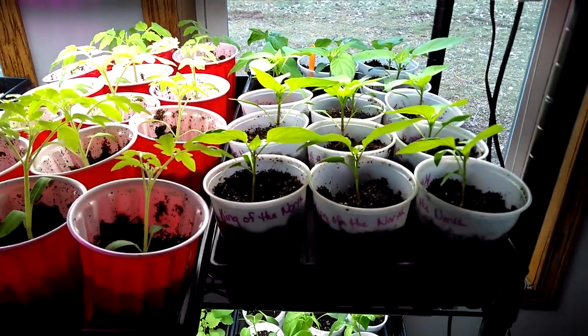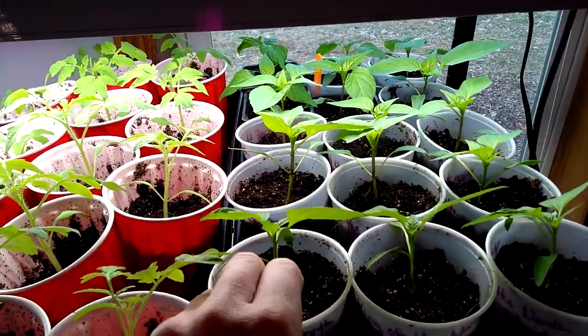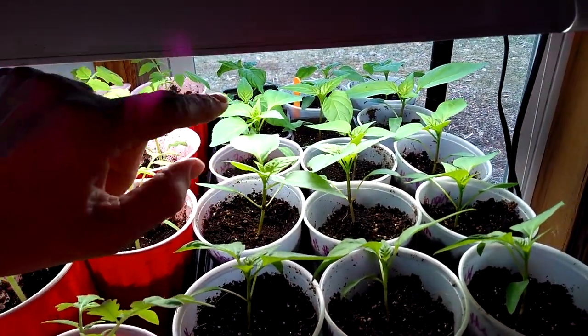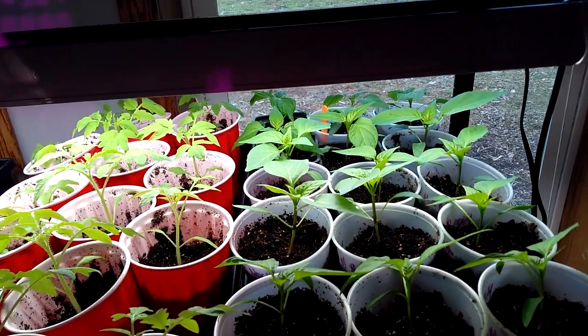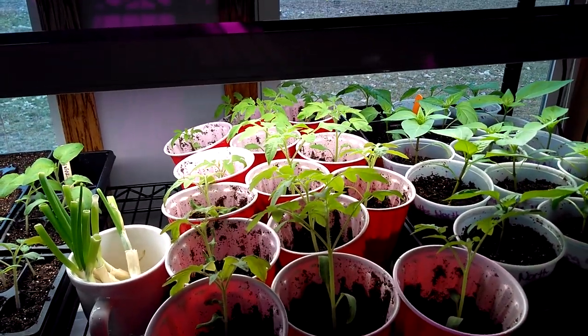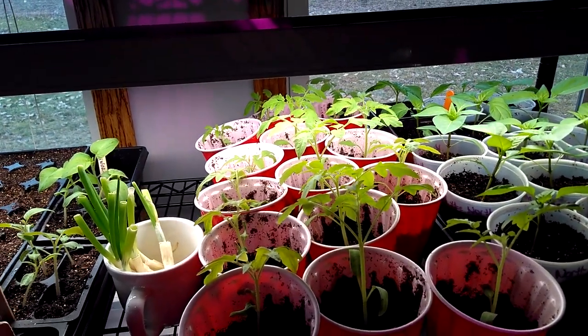I'll get up close to some of this stuff. You can see these are peppers in this tray — peppers are doing really well. I think I've got about 11 or 12 different varieties of sweet peppers. I didn't grow any hot peppers; we're not big hot pepper fans. I mean, I like a few for salsa and stuff, but for the majority of what we eat it's going to be a sweet or bell pepper.